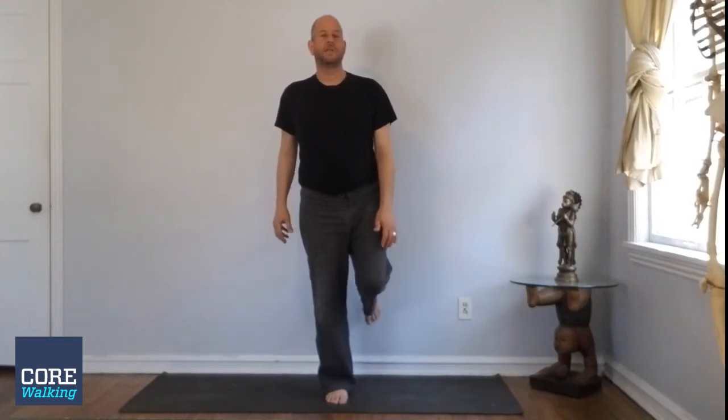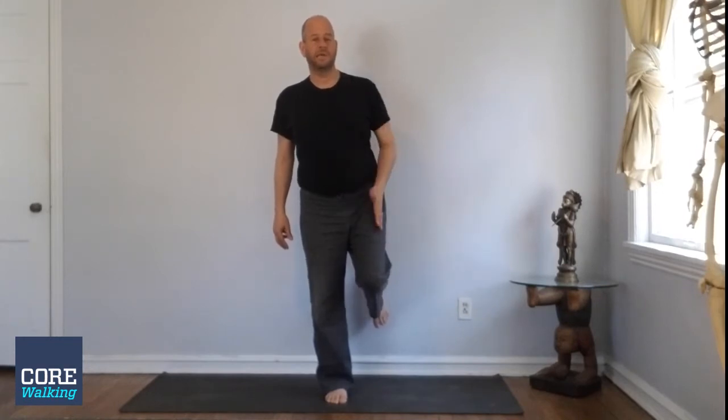Right foot parallel. This is a glute exercise — specifically a glute max exercise on the right — but a lot of pelvic stability on the left. The pelvic stability on the left comes from lifting up the left foot and ankle and keeping it in line.